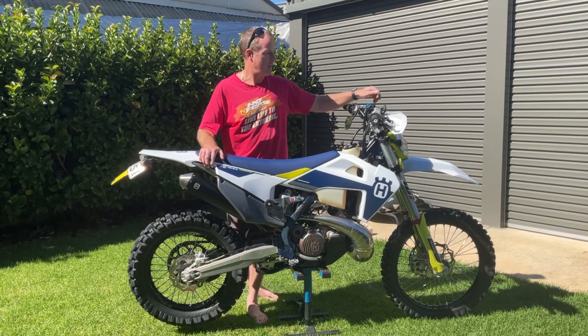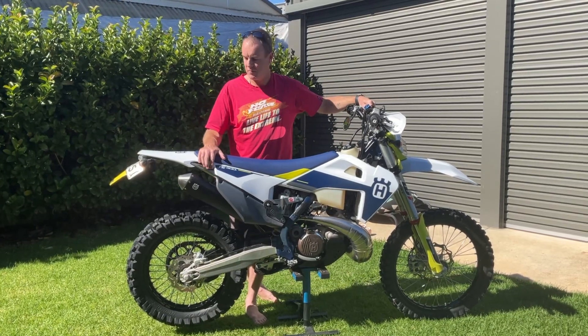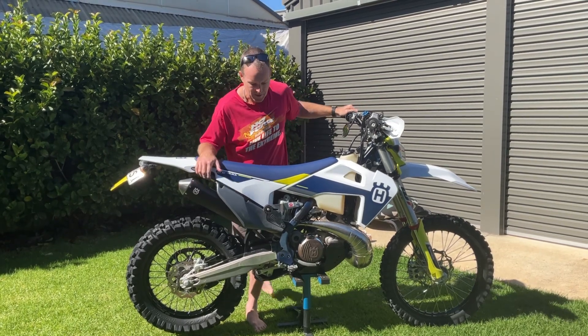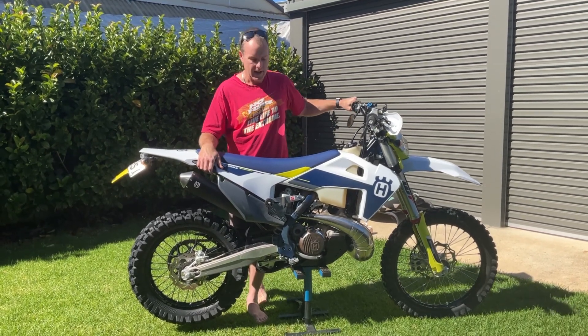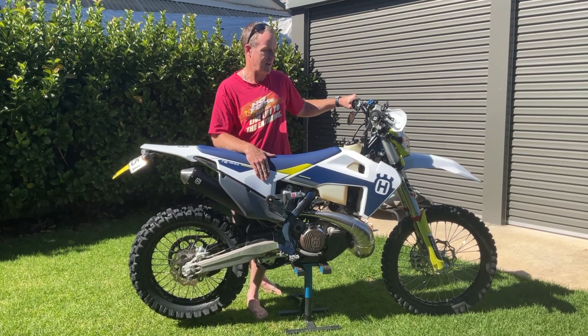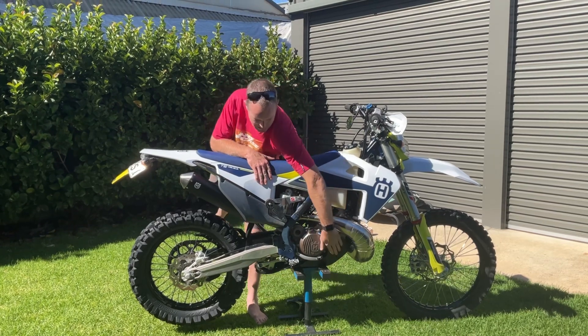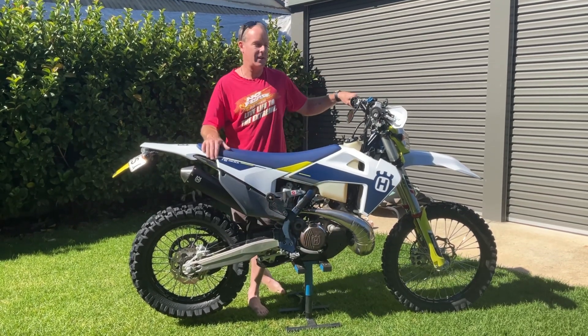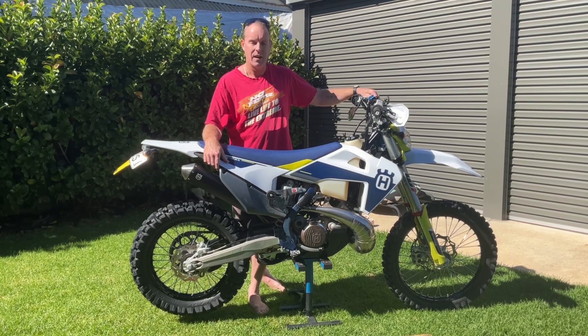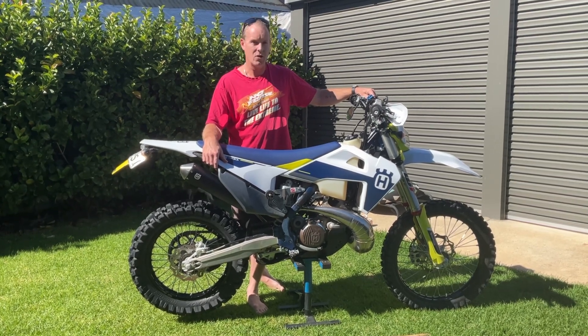As far as anything I've done with the bike, it's very minimal. I haven't touched the suspension or anything like that — it's as it is. Just put some pegs on it for ease of leaning back, and a different brush plate so it covers the rear linkage to protect it from rocks. Apart from that, it's as it came out of the shop.